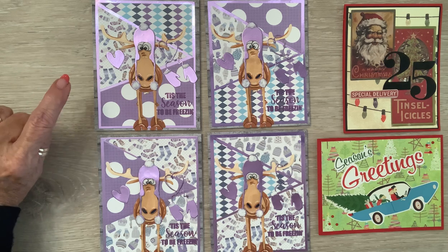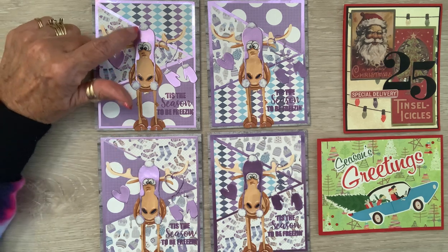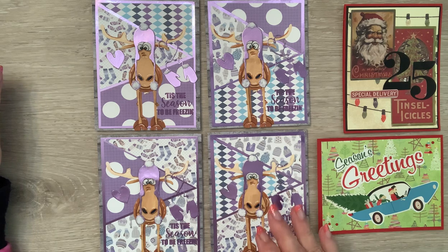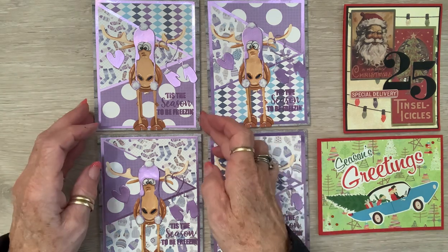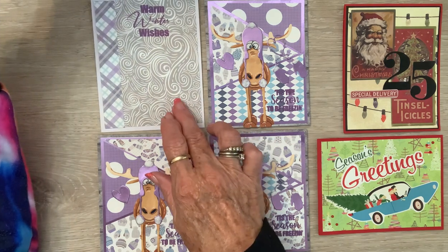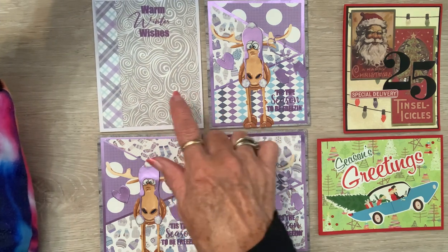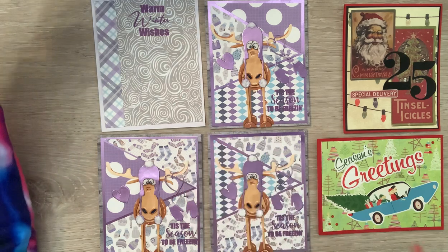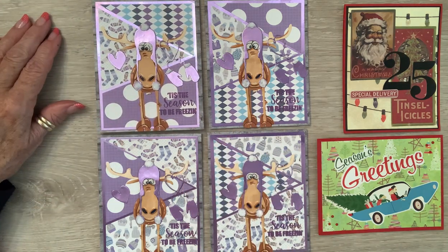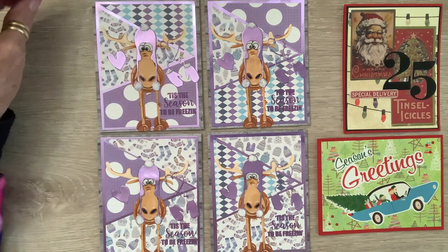I used texture paste for the pom-poms and the fur on his mittens, and I used Copics to color him. On the inside of all of them it looks like a coordinating piece of paper that says 'Warm Winter Wishes' in purple. So stinking cute!